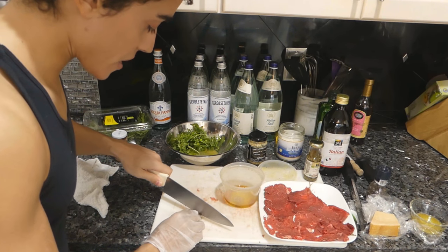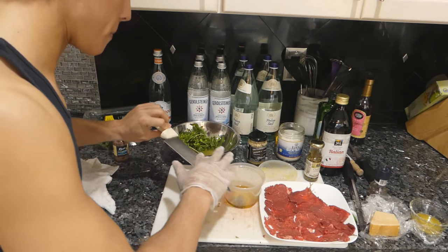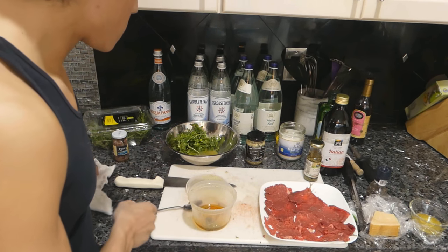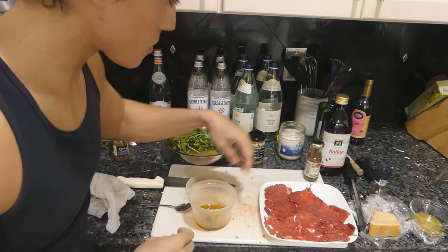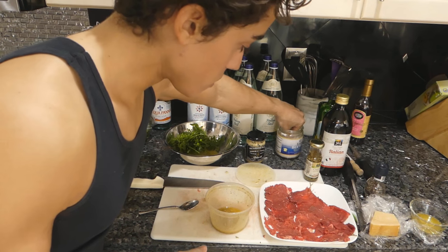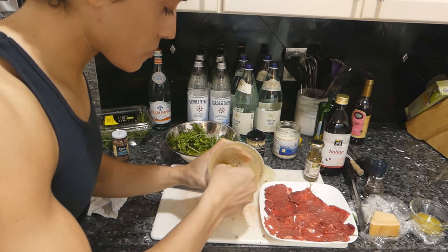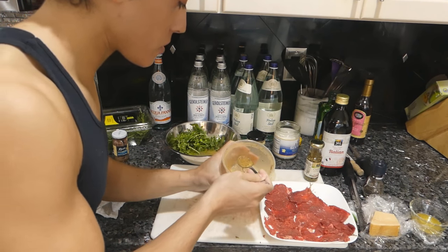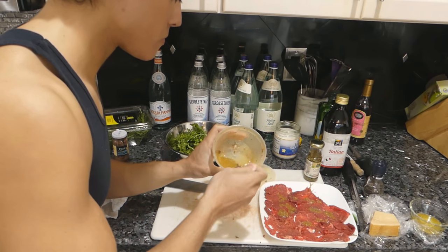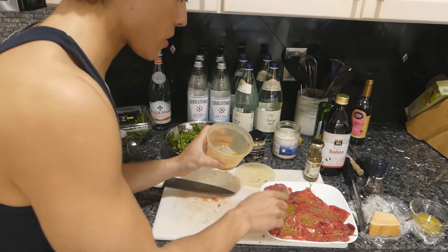I'm going to dice up the anchovy with some capers. Then we shake up the mustard, anchovies, capers, red wine vinegar, and olive oil with salt and pepper. I'm going to season the beef with just salt and pepper like I did with the other one, then put this mustard vinaigrette on the beef and spread it around. I don't necessarily think this has to be a vinaigrette — you could just mix the mustard with some vinegar and anchovies; I'm not sure you really need the olive oil.